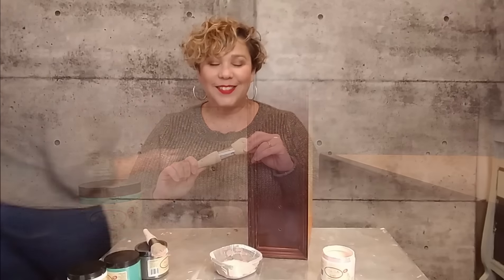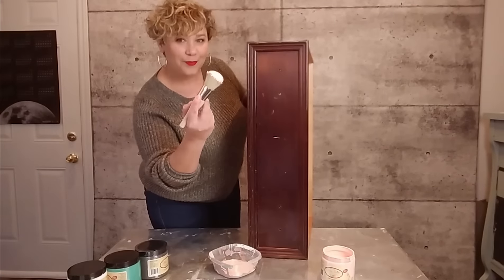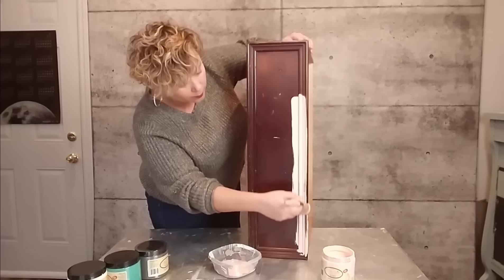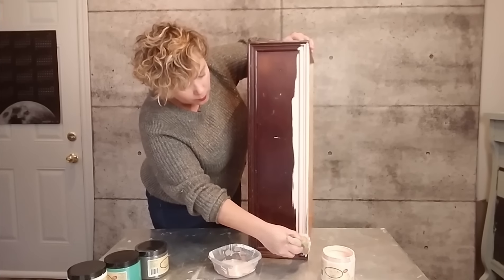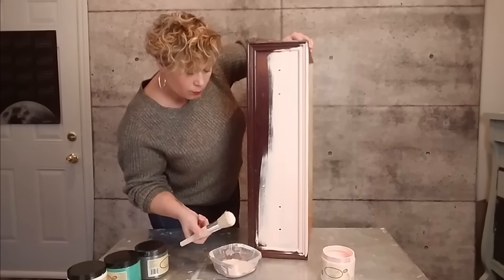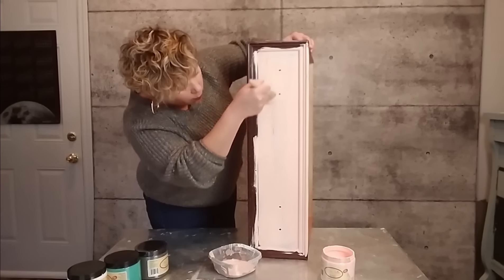One of the very first things I noticed about this paint is how creamy it was. You can see that as soon as I start applying this really light color over top of the dark wood, it is covering it just beautifully. All I did was dampen my brush slightly just to help the paint move, and my first coat turned out beautifully.